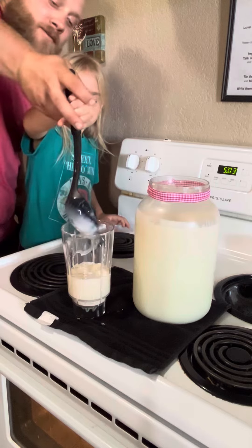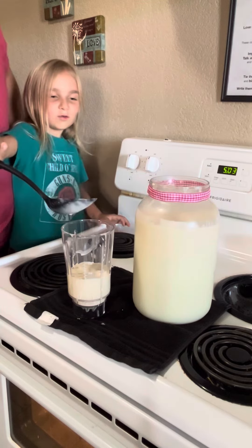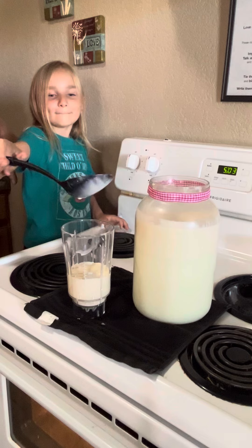And in we go. Mom, I almost filled up the whole bottle. You want to whip some butter? Mm-hmm. Let's whip some butter.